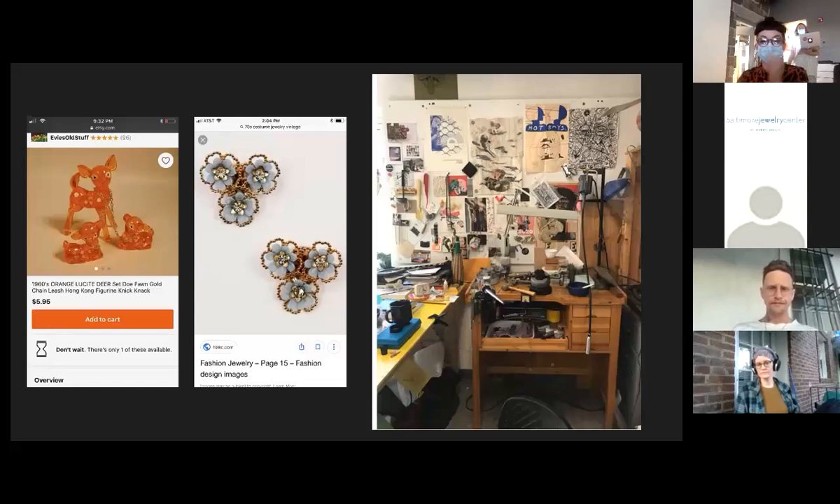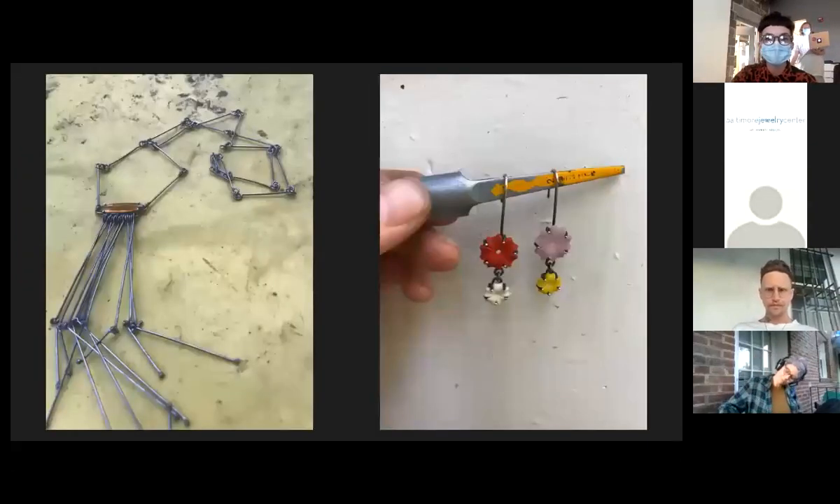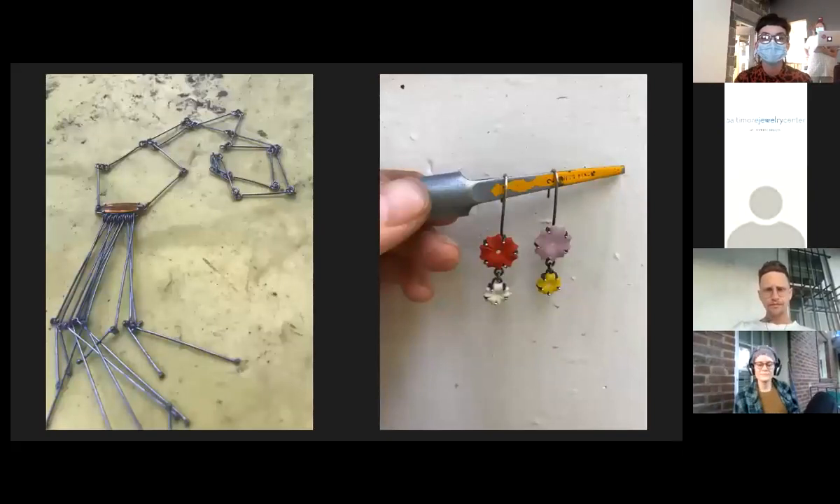Here are some more pre-graduate school pieces. I am very obviously a stone setter — that style of working has been very comfortable for me and is the easiest way I've found to integrate found materials. On the left is sterling silver with antique German glass, and on the right is sterling silver with lucite plastic beads.